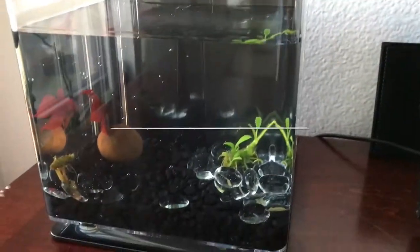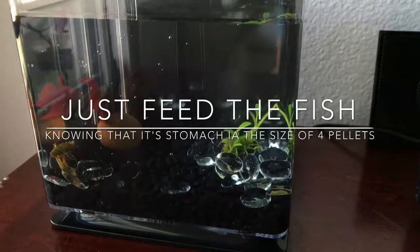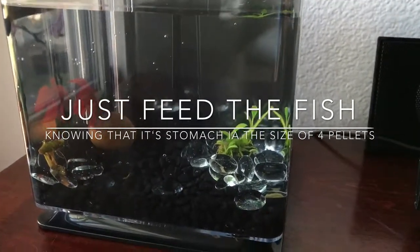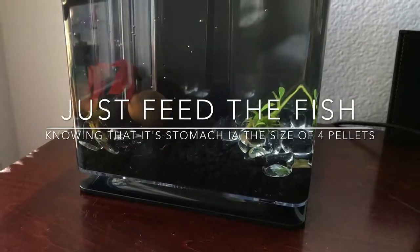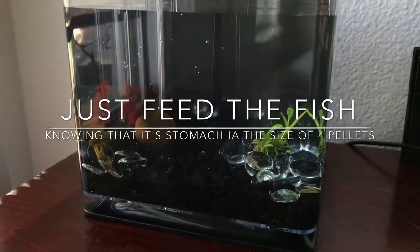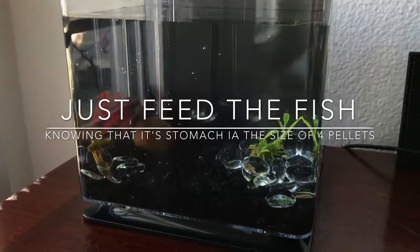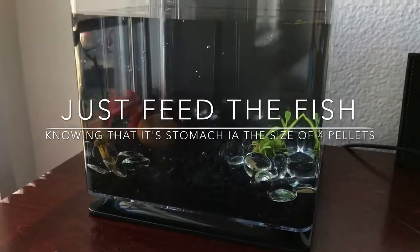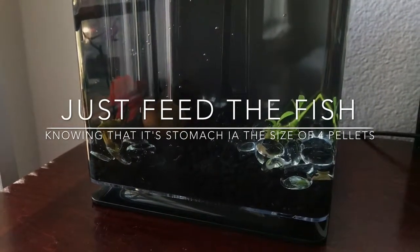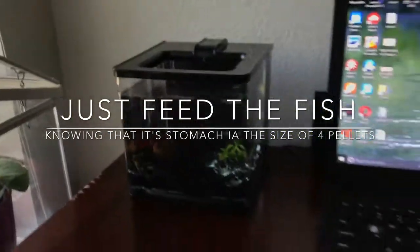We have completed our easy betta setup. You could put a picture between the tank and the wall. I like the black background because you don't really notice anything — it's simple. Quick tip: feed the betta only 3 to 4 pellets a day. Or if you feed morning and afternoon, feed 3 to 6 pellets in the early morning and 3 to 6 at night — twice a day. It's mainly up to the person. Enjoy your fish!